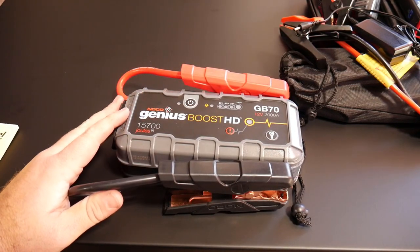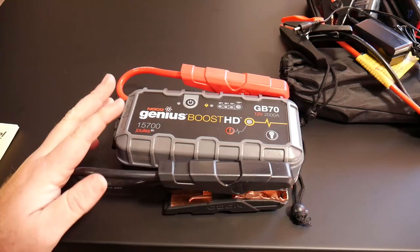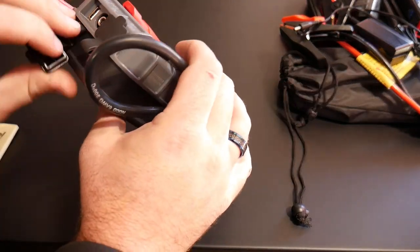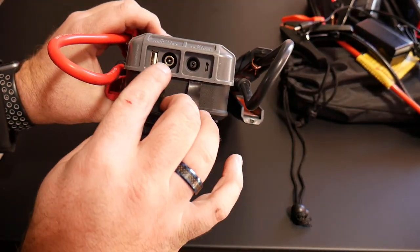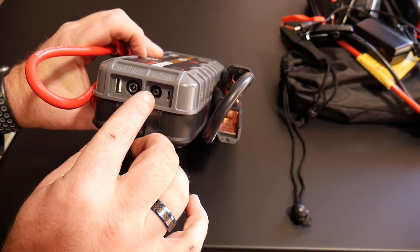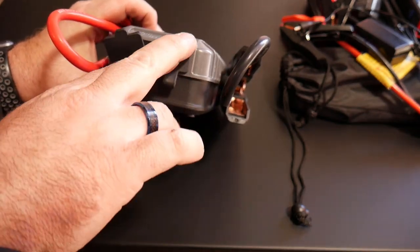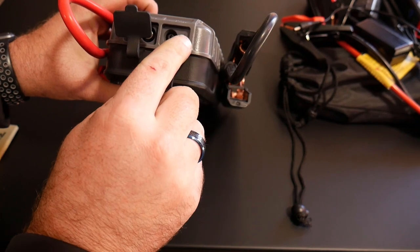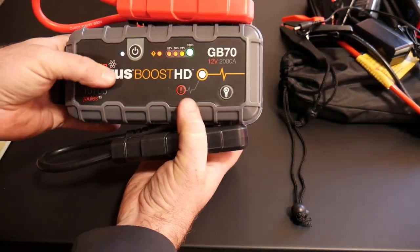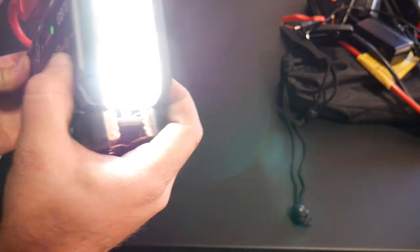This one is the highest line of the bunch — the Genius Boost GB70. It's rated at 2,000 peak amps output and runs $189, a little over $100 more than the last one. It has outputs including a cigarette lighter cable and a USB, plus a micro USB and 12 volt input. That 12 volt input lets you charge this back up off your car's 12 volts, which is usually faster than hooking it up to a micro USB wall charger.